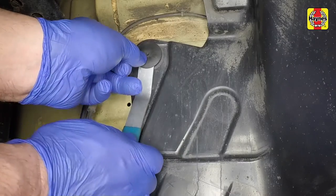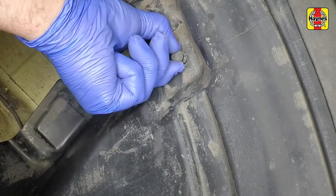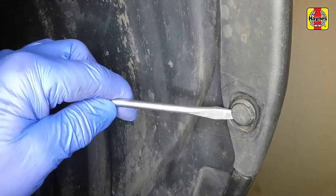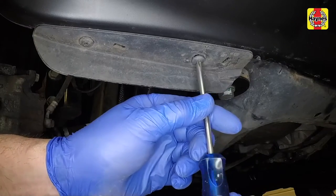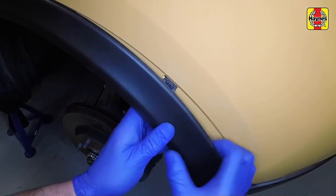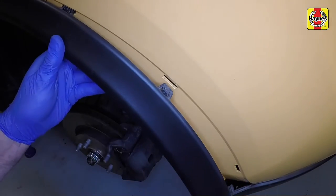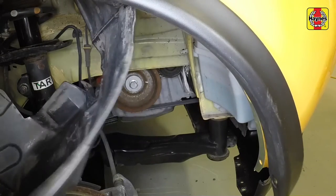Remove the wheel arch liner on the right-hand side. Release the upper arch liner plastic rivet and then the lower arch liner plastic rivet. Remove the lower front screws and spoiler, then release the front part of the arch trim and move it out of the way.